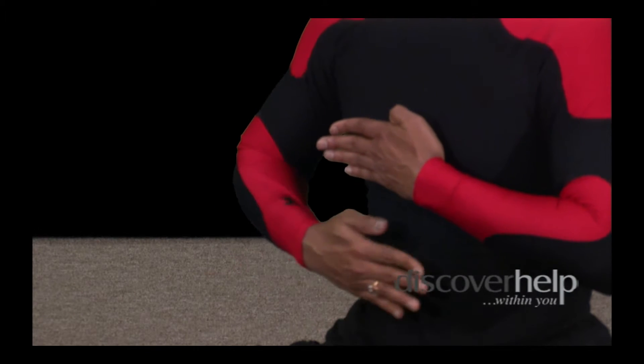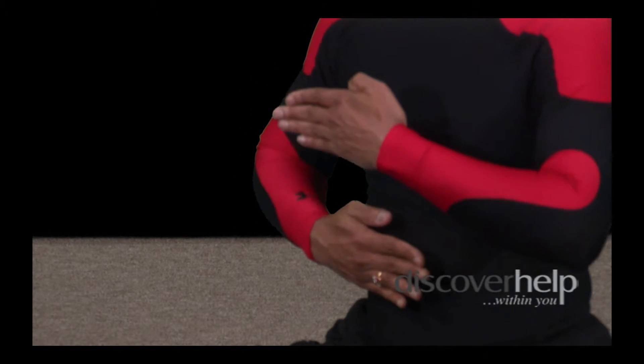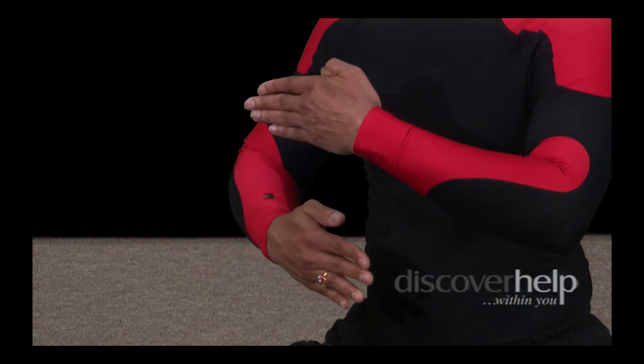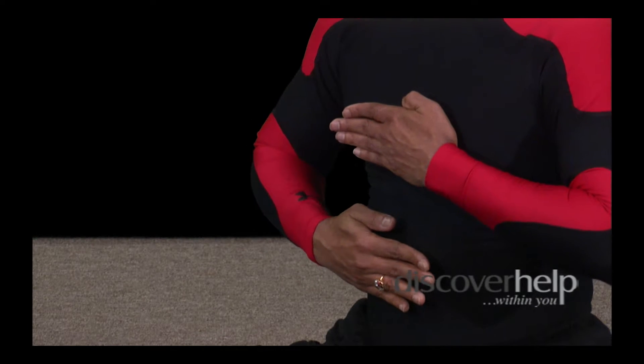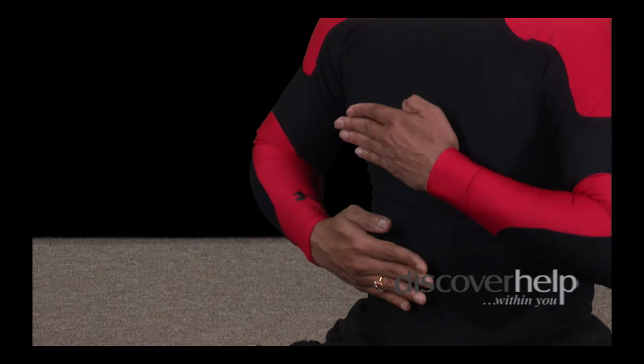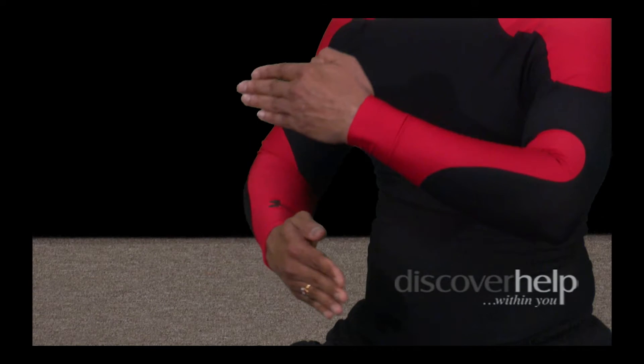Abdomen out — do it with me. Abdomen out, chest out. Abdomen in, chest in. Out, out. In, in. Let's flow it now, just with the palm: out, out, in, in, out, out, in. You see the flow now? This is how the flow is.